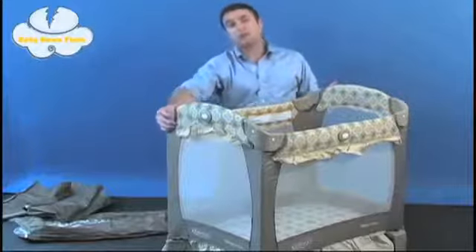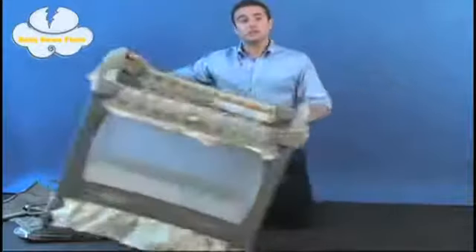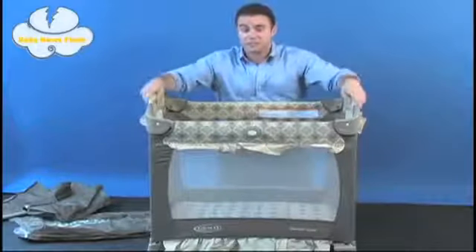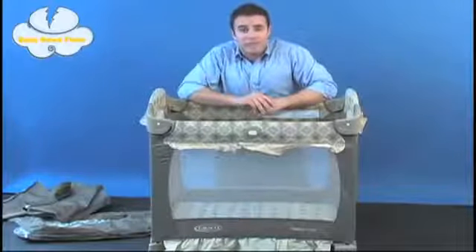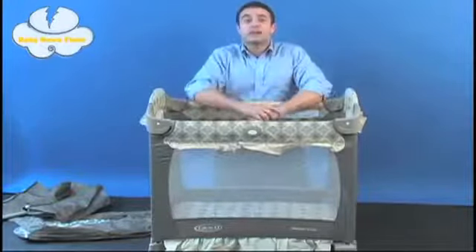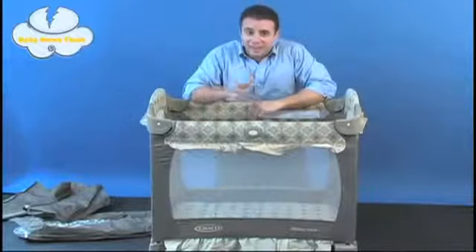Lastly, if you pick it up on one end, you can wheel it from room to room as you please — although I can't recommend doing so with your child still inside the unit. For any other information, please visit www.gracobaby.com. My name is Matt, reporting with Baby News Flash, where we bring you baby news in a flash.